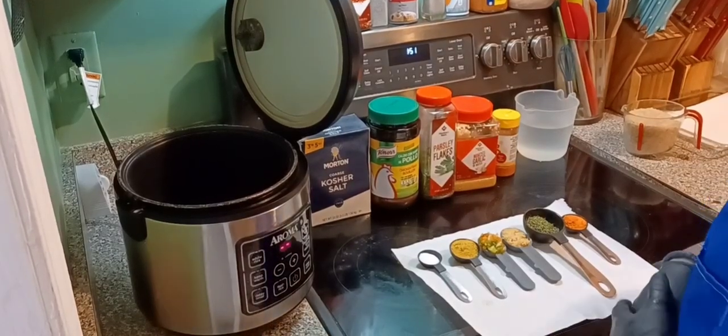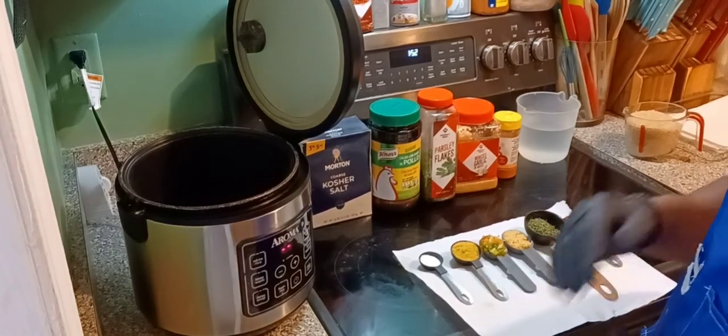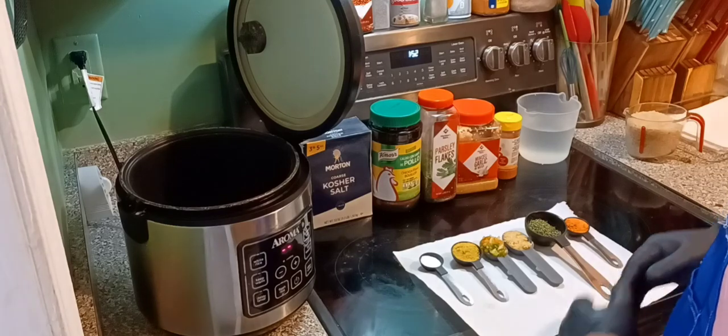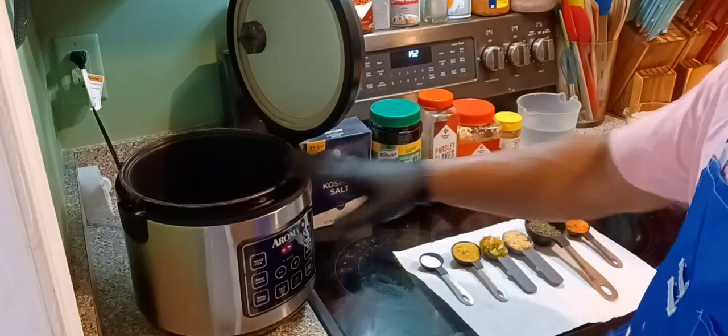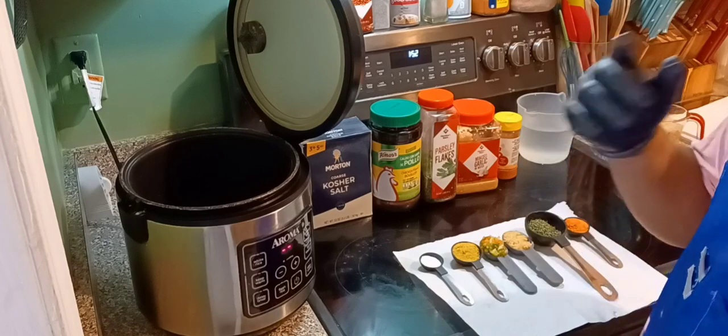What up fam, it's your boy G-Rich. Today I'm gonna show you how I make my seasoned yellow rice. It's nice, easy, and simple. These are all the ingredients I have, and it's gonna be easy because the rice cooker is gonna do the work — all we're gonna do is season it up.